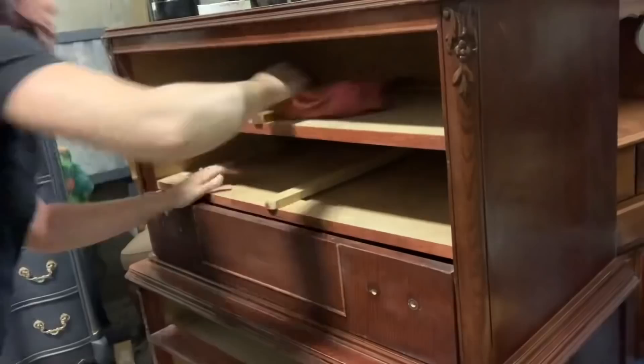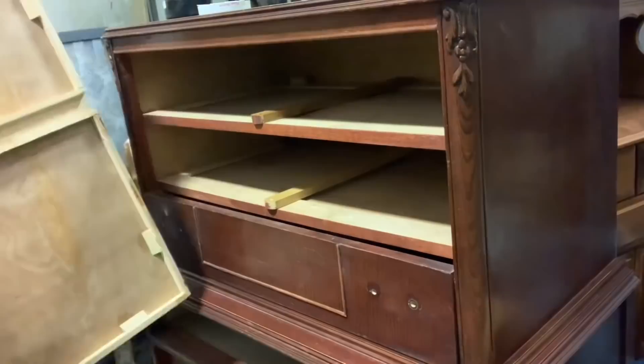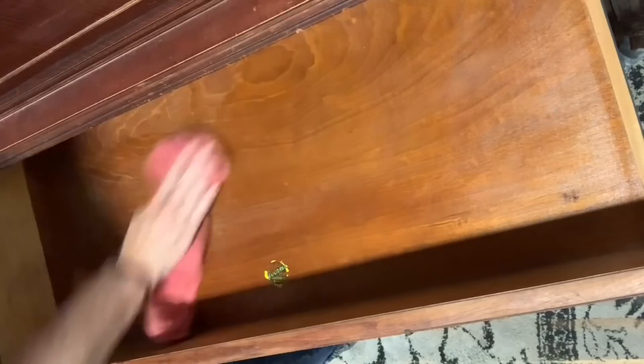This is hemp wax from Chalk Mountain. I use this stuff on every single piece that I do. I'm using it around all the drawers because I was having some sticking issues, and none of these drawers stick anymore. With a little bit of sanding and some of the hemp wax, they just glide beautifully now. You put it on all the tracks and also the inside of the drawers — it revives them, nourishes the wood, and makes it look so pretty.